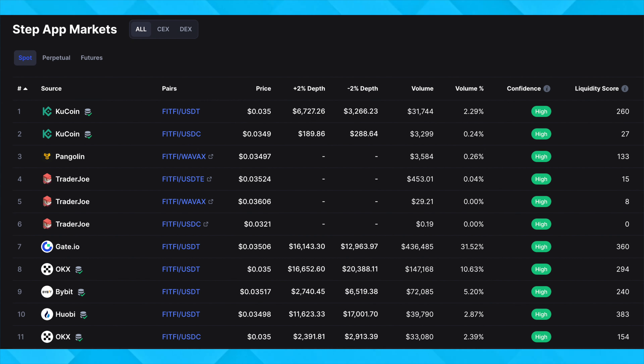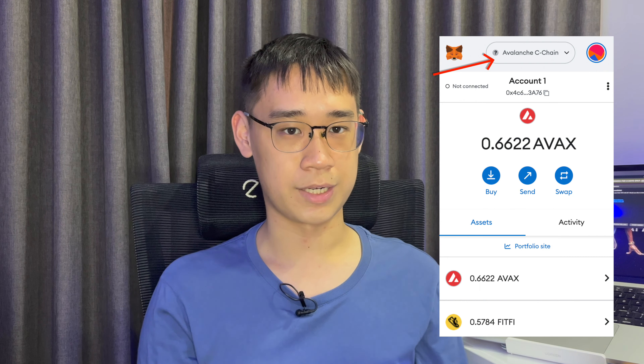You can buy the FitFeed tokens on any of these centralized exchanges. The FitFeed token can exist on two separate networks: Avalanche and the Step network.